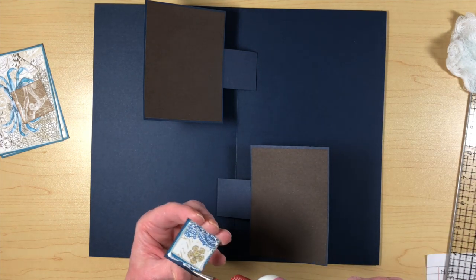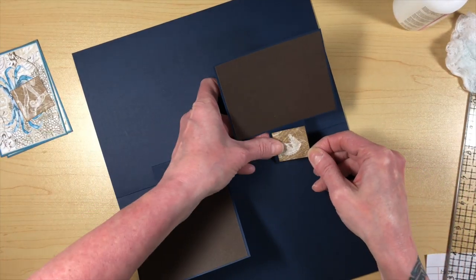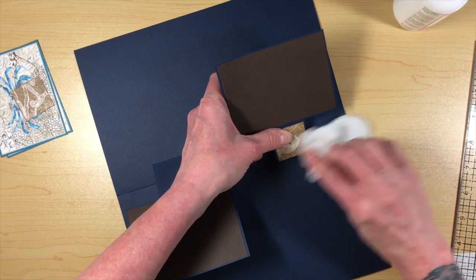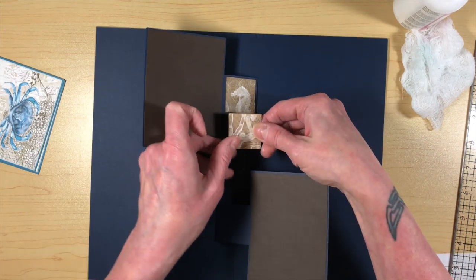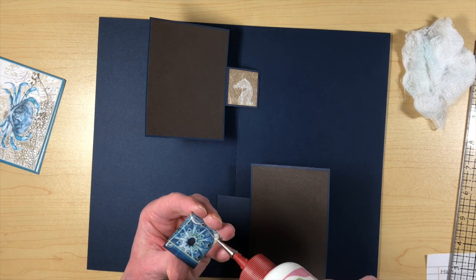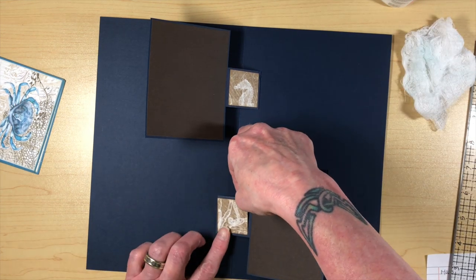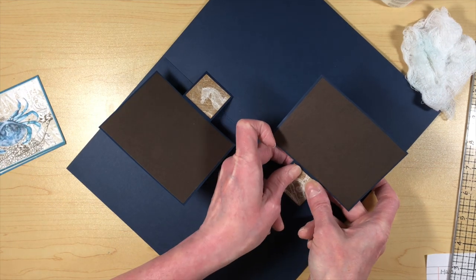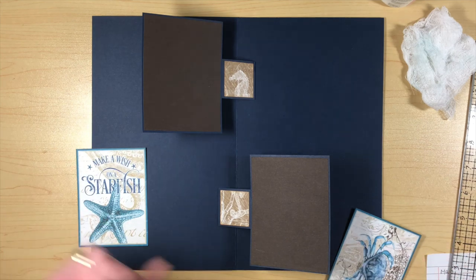The next thing is to decorate just a wee bit. It's a lot easier to put these on after you get the things in there to make sure the orientation of your pictures is proper. I like the fact that this strip of paper has a seahorse — you can see the top and the bottom of the seahorse, so it kind of matched a little bit. I like things symmetrical.